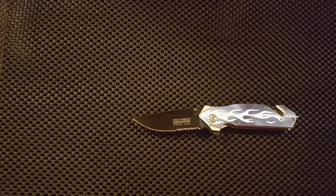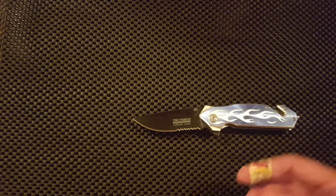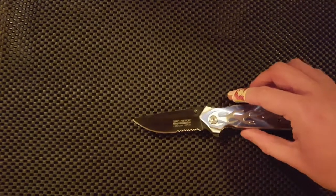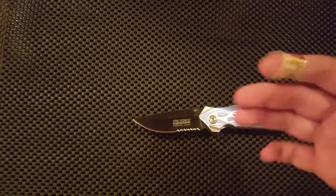Final verdict is: don't buy this knife. Don't even gift it, unless you never want to see the person again. So there you go — Nick's review of the TAC Force TF-801. I hope you don't get burned by this knife. Have yourselves a wonderful rest of your day. Bye-bye now.